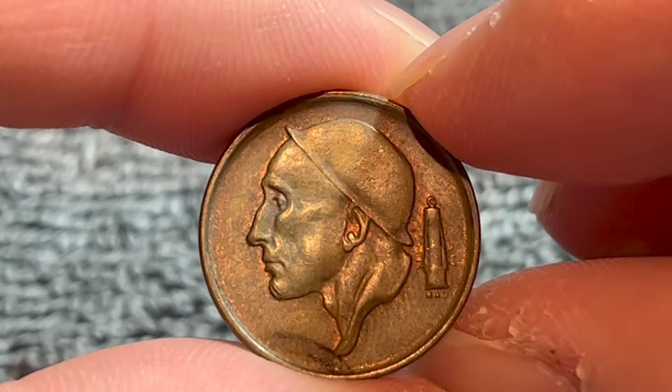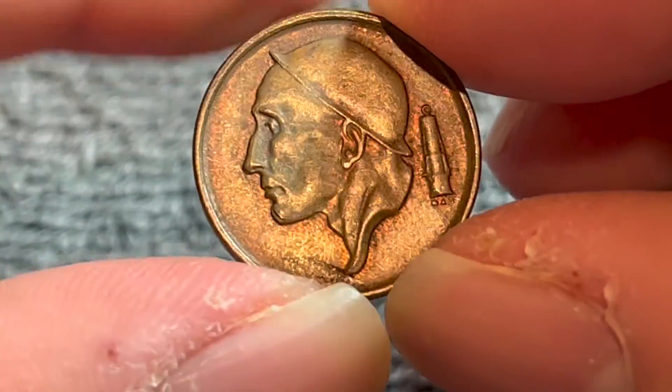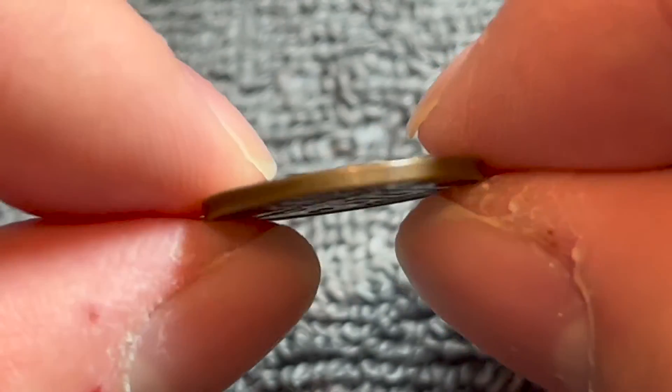This is a bronze coin. It weighs 2.75 grams, 19 millimeters in diameter, 1.21 millimeters thick with a smooth edge.